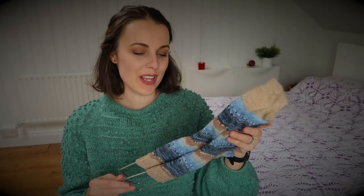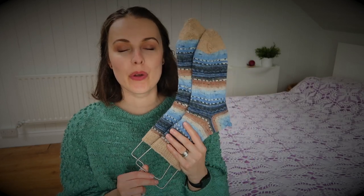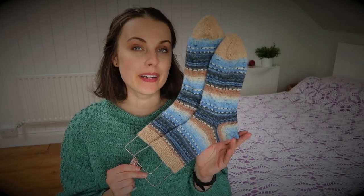As you can see, I finished these socks and they are too big for the sock blockers, so straight away I'll tell you it is a bigger size.